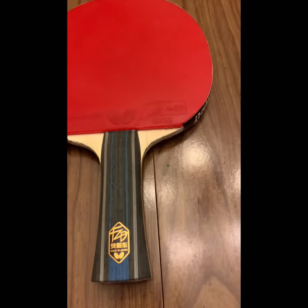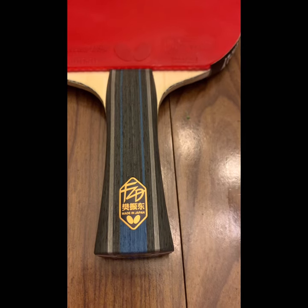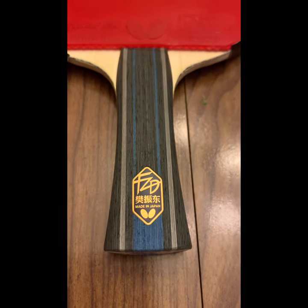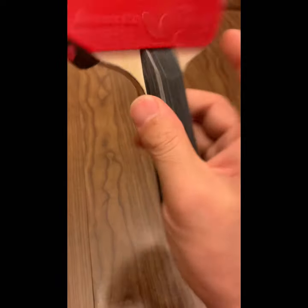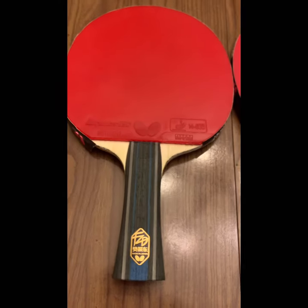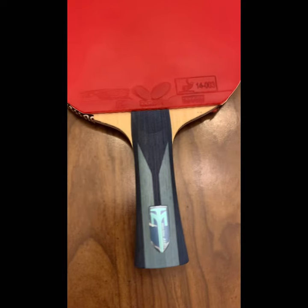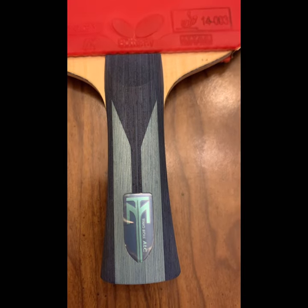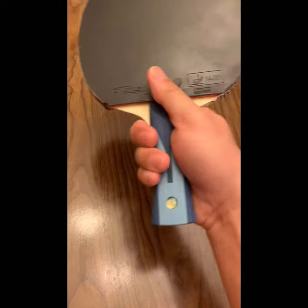Hello guys, table tennis fans — look at what I have right now. This is my FanZhendong ALC. The handle design is really beautiful, very nice. And here is the TimberALC — its blade looks very nice, simple but beautiful.